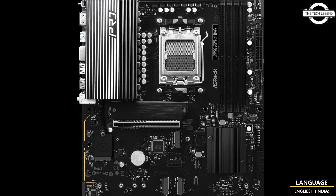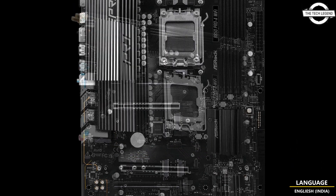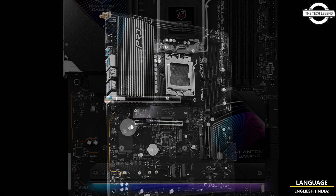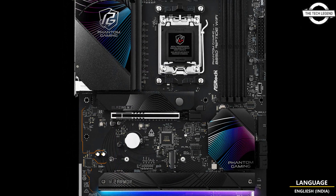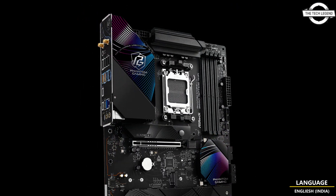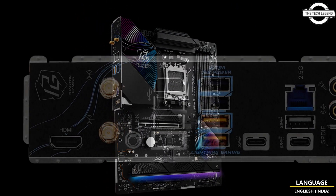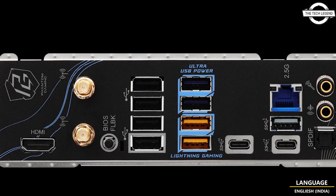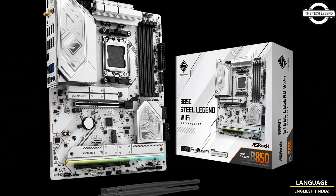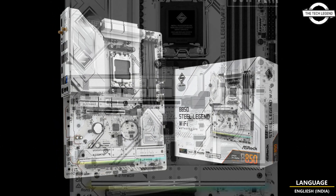The new ASRock B850 motherboards are designed with a 14+2+1 power phase, a clean PCB enabling excellent memory overclocking, and 1000µF 20K black capacitors that guarantee stable and superior performance for the CPU. The board also supports the latest PCIe Gen 5 graphics cards and blazing M.2 Gen 5 x4 slots.